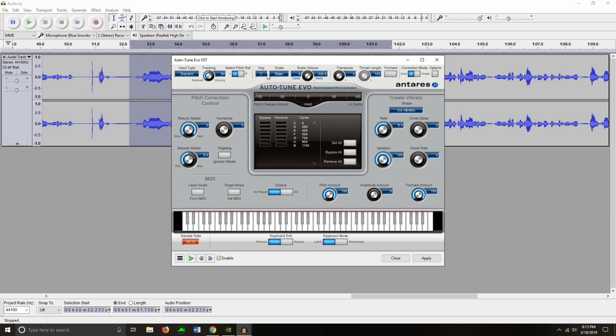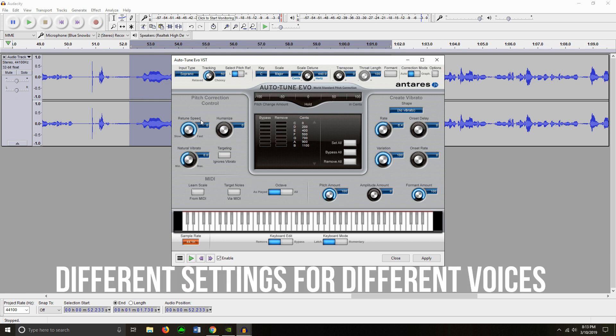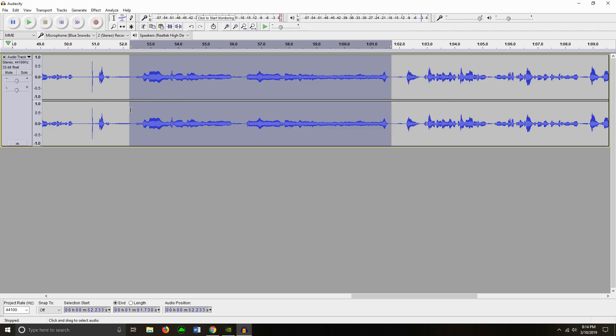Everything is solid. I found this online to put it up, or you can tweak it yourself to see how it fits your voice. After you're done with that, you click apply, cancel out of that, and play it back.